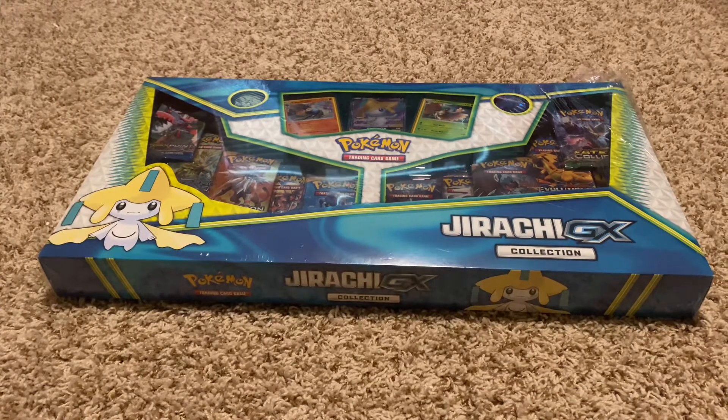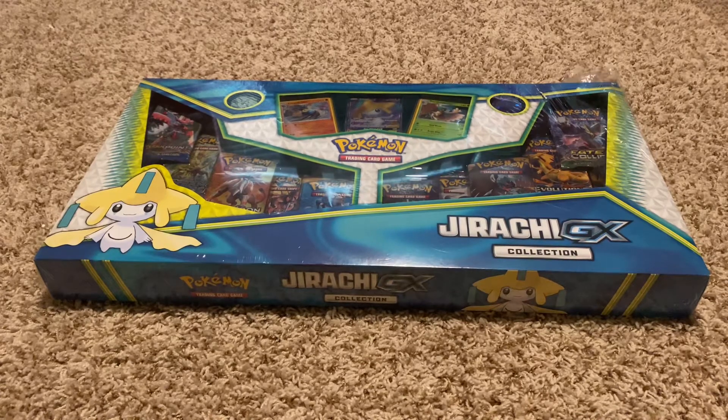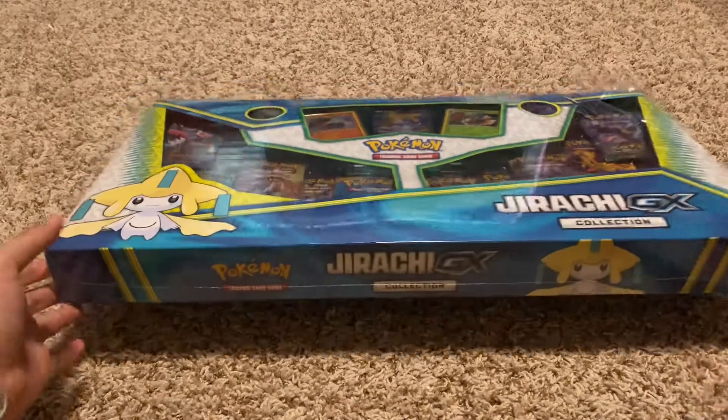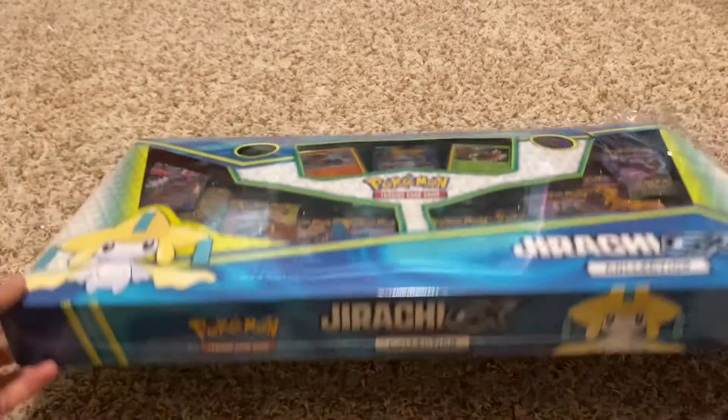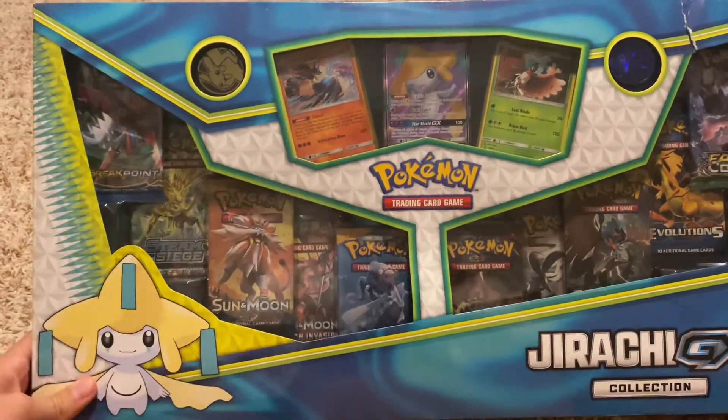What's up guys? My name is Hector and today we're bringing you the Jirachi GX Collection Unboxing. If you are familiar with this box, this is a Walmart exclusive for the Black Friday specials. I was able to get my hands on one of them, so let's get started.